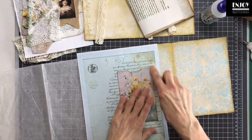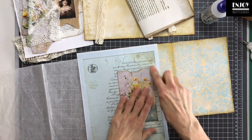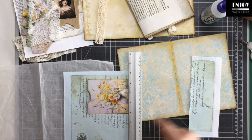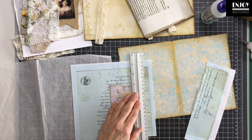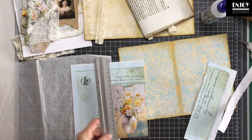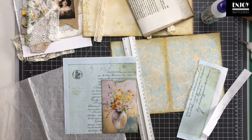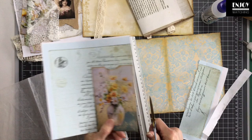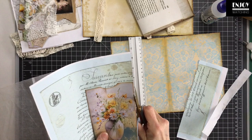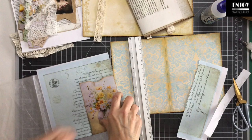The difficult part now is to get this cut out or torn out — this script is not from the kit. There's no script in the kit. This is from Lorna from Taylor Made Journals — I'll link that in the description box because I love using script and I don't have many vintage letters. I wouldn't want to cover up a real vintage letter as much as I'm doing now, so that's why I like digitals.